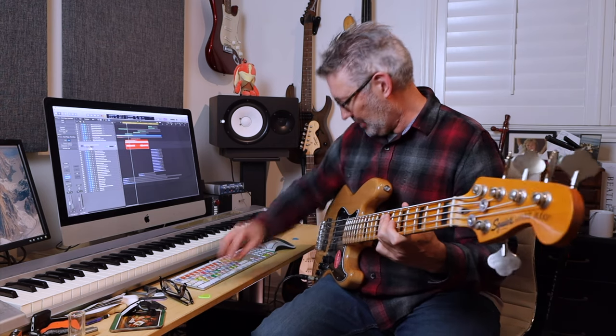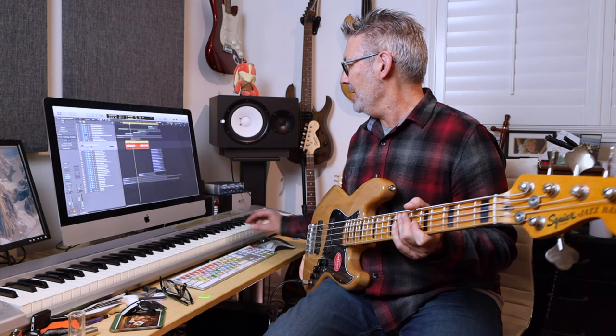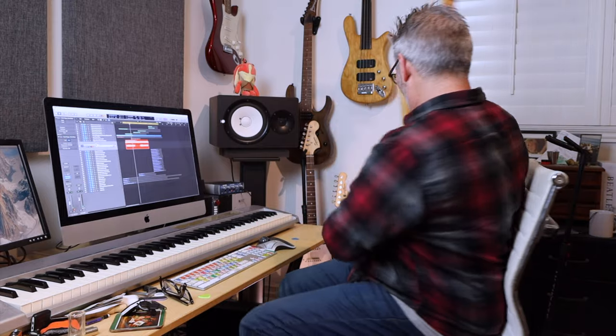I did another take where I used a dark sound and I played with my fingers. You can hear that's a little bit more human, a little bit more dark and fleshy. I'm going to leave both of those in though.